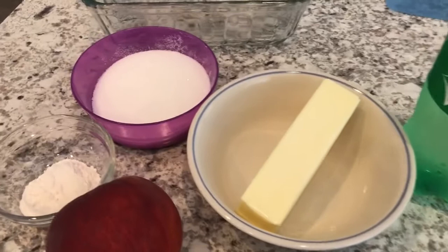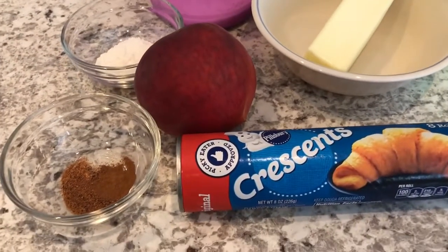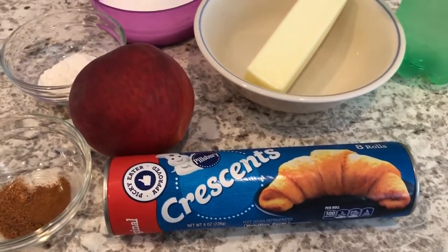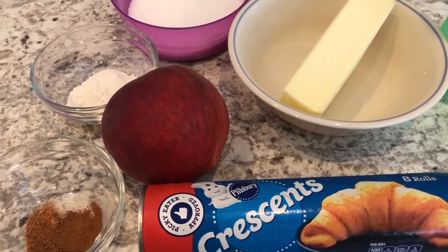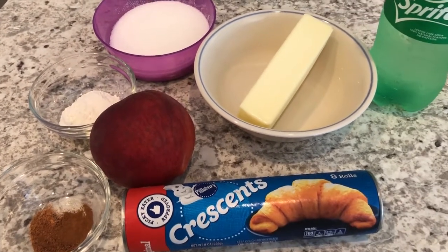You're also going to need some butter, some sugar, a little flour, a peach, some nutmeg and cinnamon, and crescent rolls. If you wanted to try this recipe with apples instead, you absolutely can.